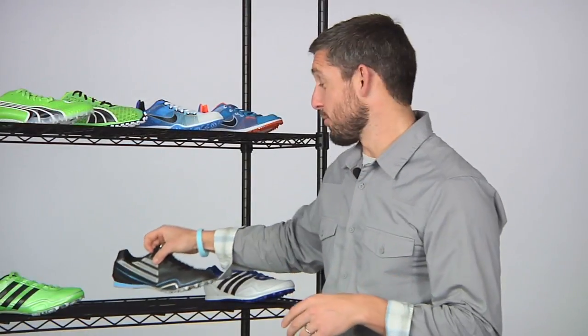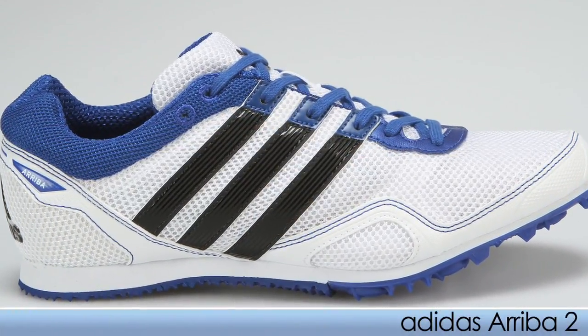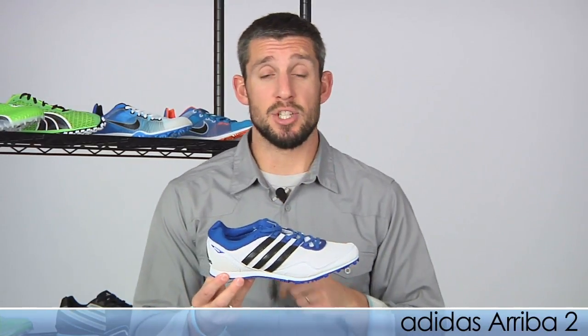For the athlete who's looking to go the distance, we have the Ariba 2. For you distance runners, for one to two miles, the Ariba 2 from Adidas can get the job done for you.